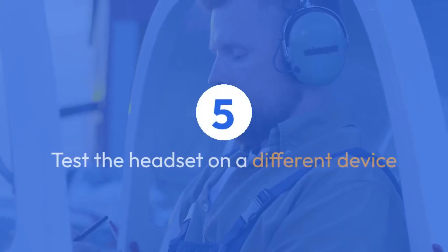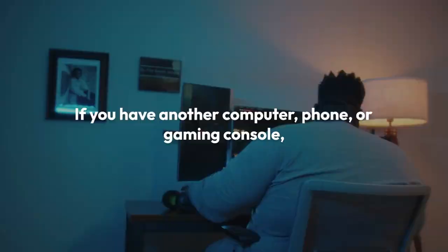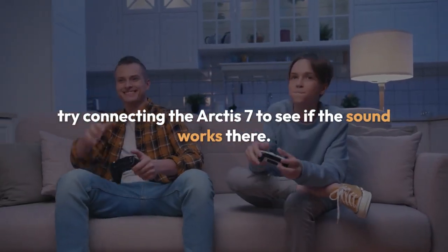Test the headset on a different device. If you have another computer, phone, or gaming console, try connecting the Arctis 7 to see if the sound works there. If it does, the problem lies with your original device's settings or drivers.